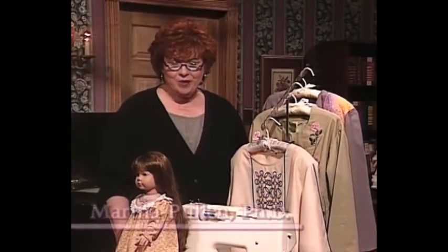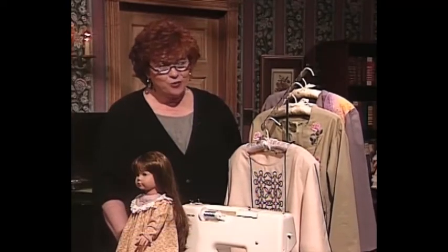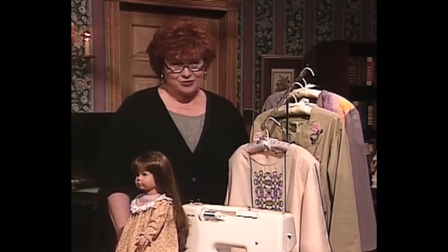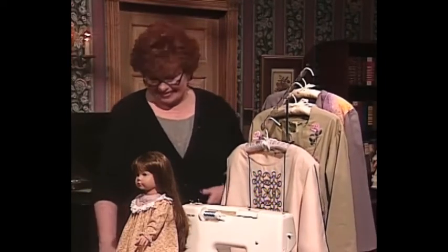Welcome to my sewing room. We have such an exciting show for you today. My guest will be Eileen Roach. Eileen is editor of Designs and Machine Embroidery, the magazine that is produced by Great Notions out of Dallas, Texas.